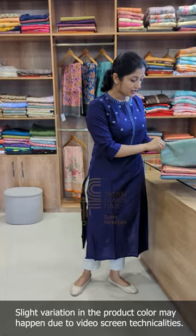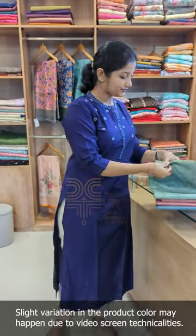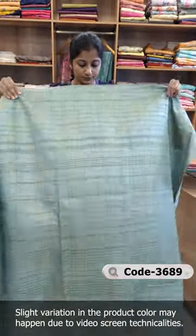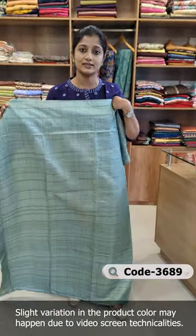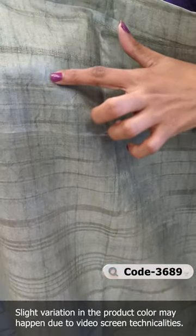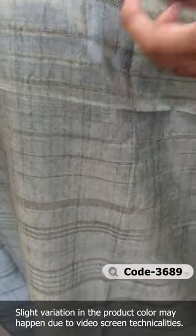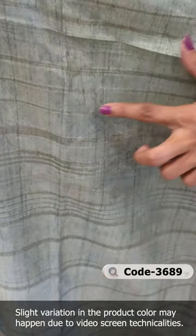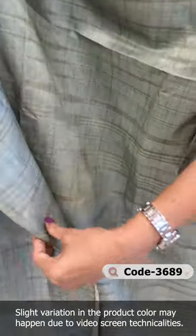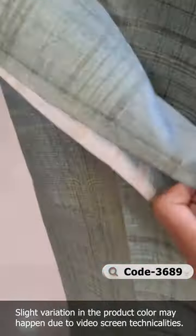We have an unstitched suit. It's a nice design in the fabric and semi-chiffon. It's plain in the top, with a langam and texture pattern. The fabric is light, soft, and semi-chiffon — this is the fabric finish.